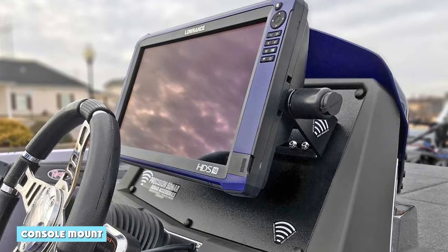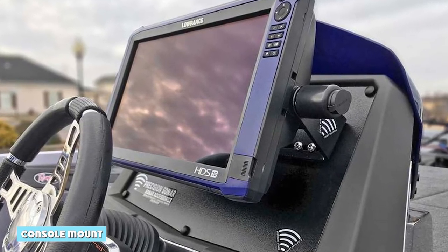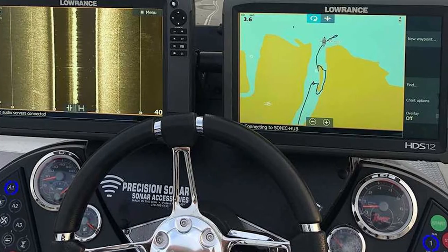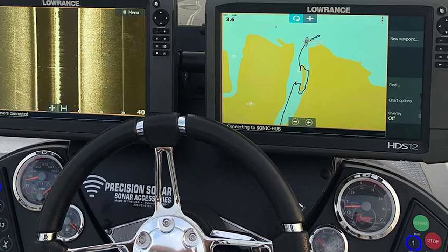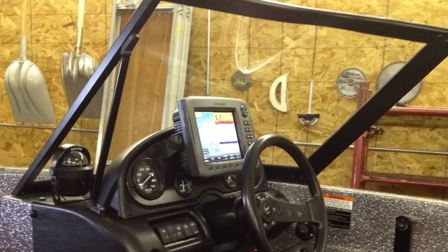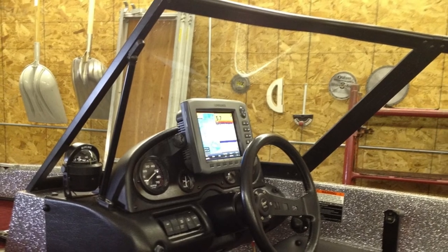If you're an avid fisherman, then you know the importance of having a good fish finder. But what's the best way to mount your fish finder so that you can get the most accurate readings? Console mounts are a popular option, as they allow you to easily see and access your fish finder. There are a few things you need to keep in mind when mounting a fish finder by console.